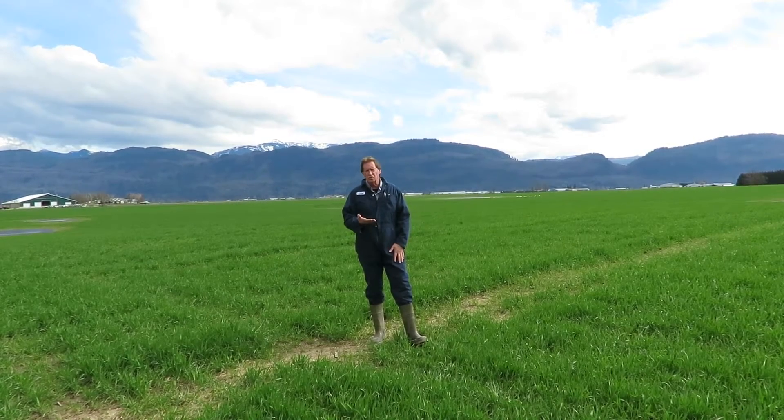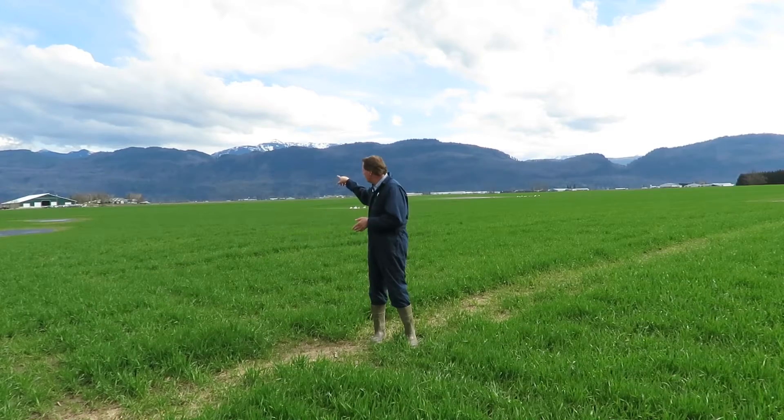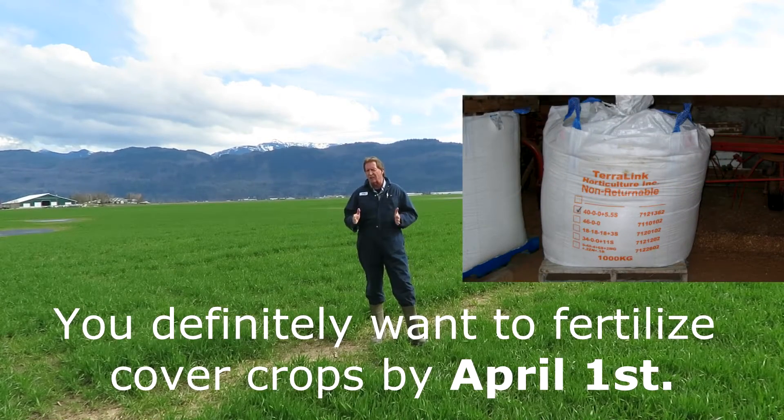So what should you do now? This upcoming week the weather is supposed to get a little bit better and a little bit drier, so we may have to go around some of the wetter areas in the field and try to fertilize them, but most definitely get the fertilizer on before the 1st of April.